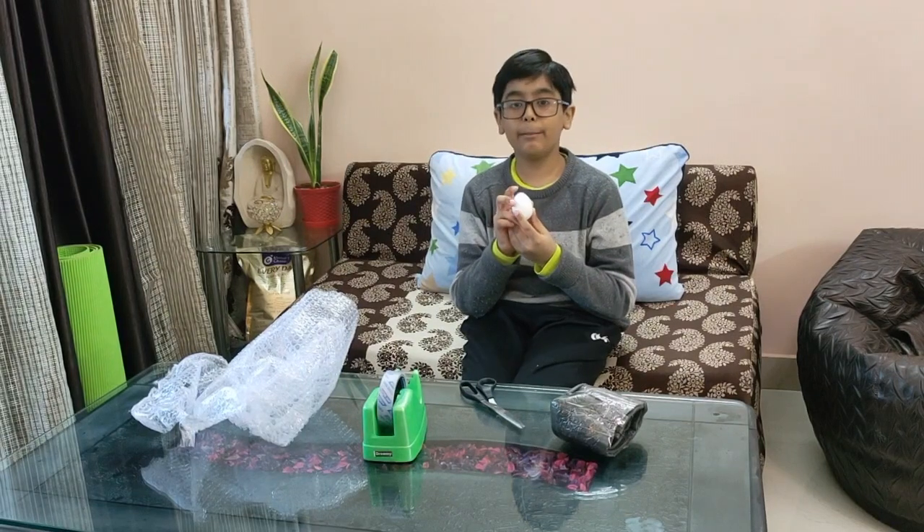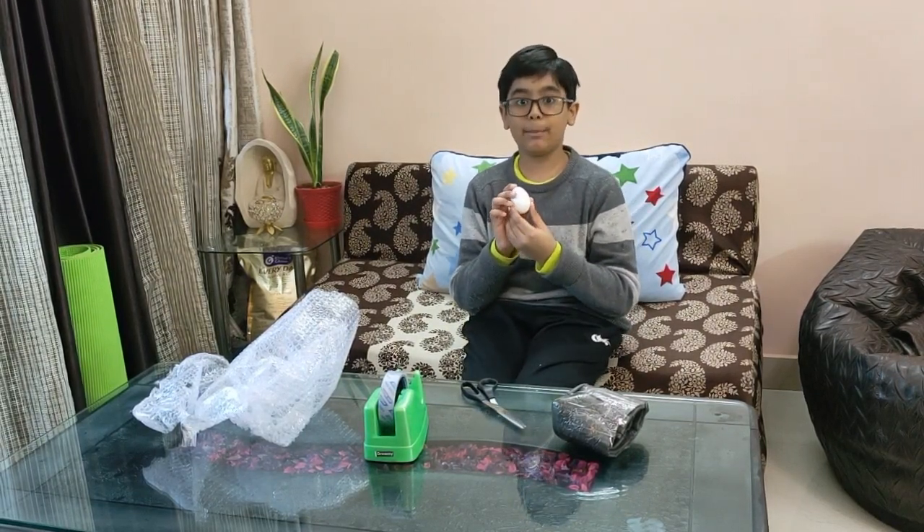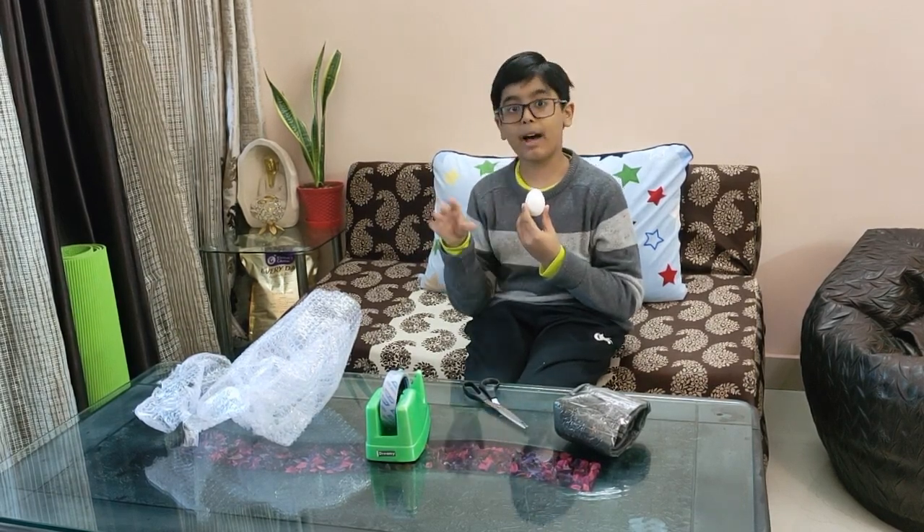I have also made a video about the same project earlier, known as helmet. Thanks for watching my video. Don't forget to like, share and subscribe. Bye!